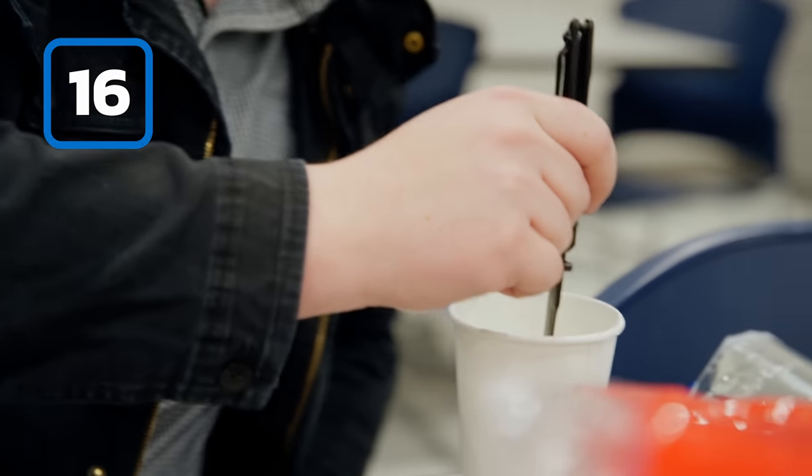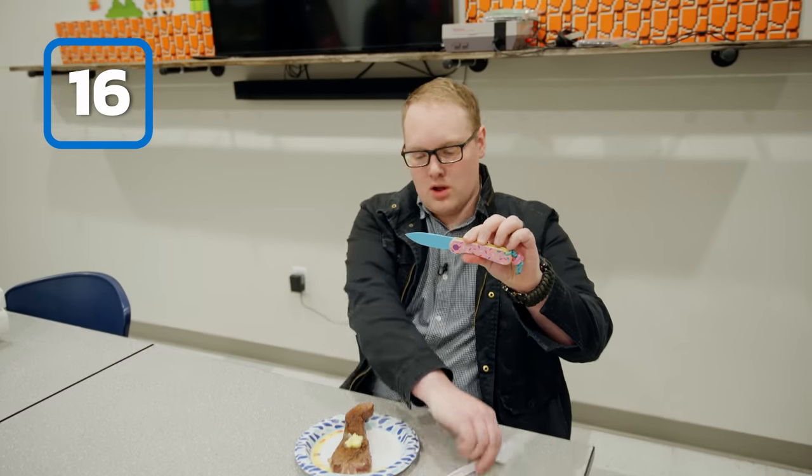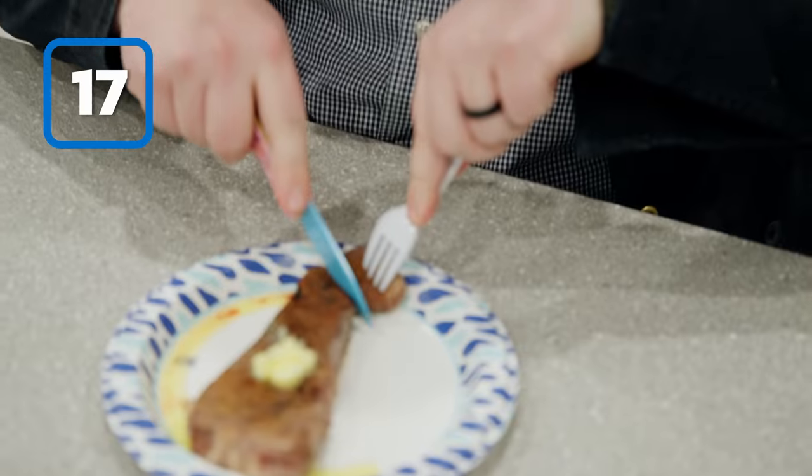Ready for dessert? Use your Benchmade 940 to dip an Oreo. You can use your Civivi Dessert Warrior Elementum to eat a lovely steak. You can use your SE Zancudo to eat a Popsicle.